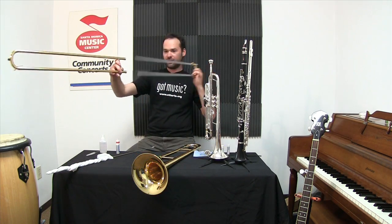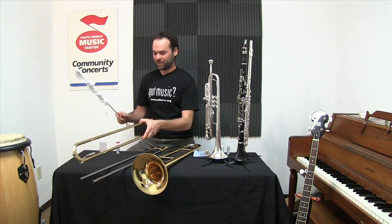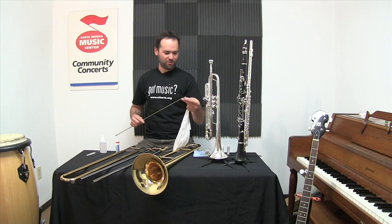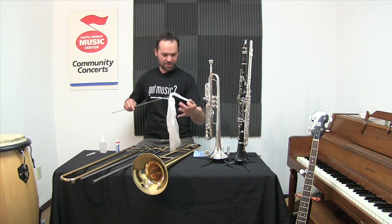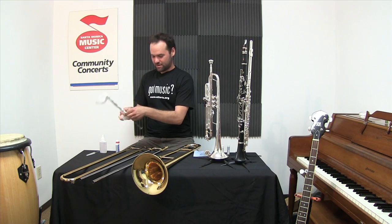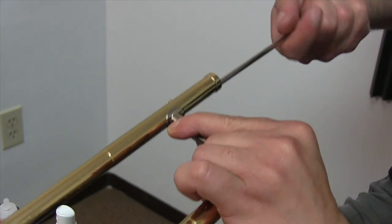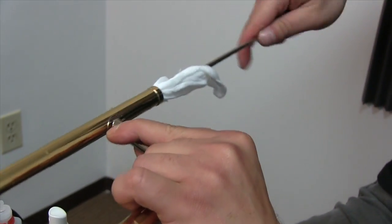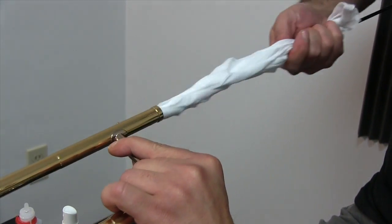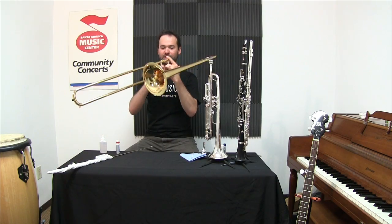As for cleaning, one way to get the dirt out is to use one of these. I've got my trombone cleaning rod and a cloth here. We'll wrap this up, and that way I can really get out anything that might be in my hand slide.